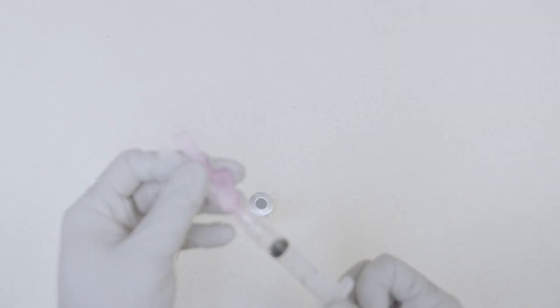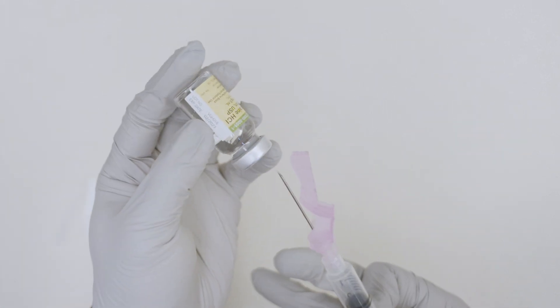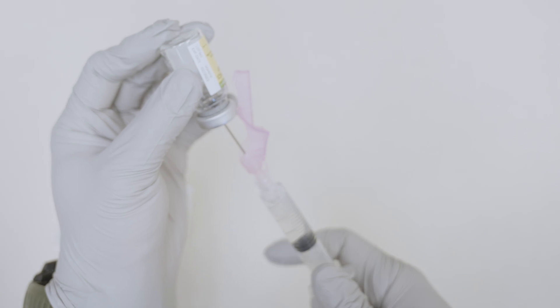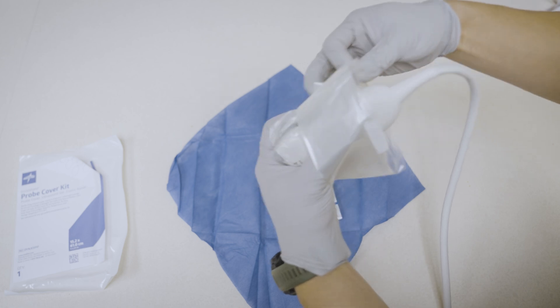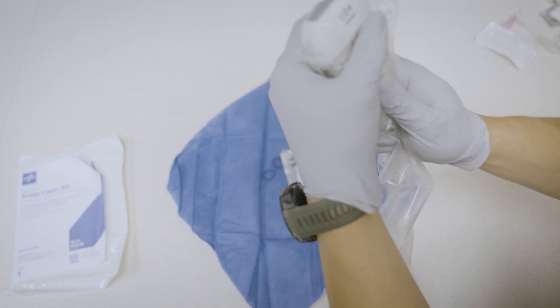Prepare to do the fascia iliaca block. Draw your anesthetic of choice using an 18 gauge needle into your preferred syringe. We generally recommend about 20 cc's of anesthetic, but be sure to calculate the maximum dose for your patient's weight. Prepare the skin over your intended site with chlorhexidine. Cover the ultrasound probe with a sterile probe cover and apply sterile gel.